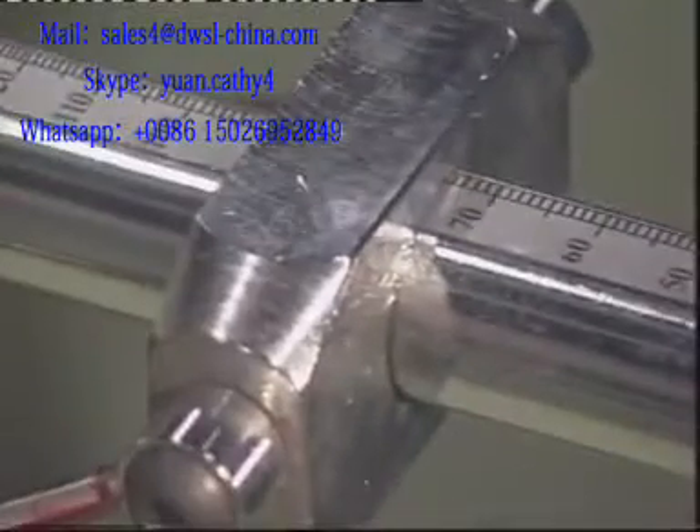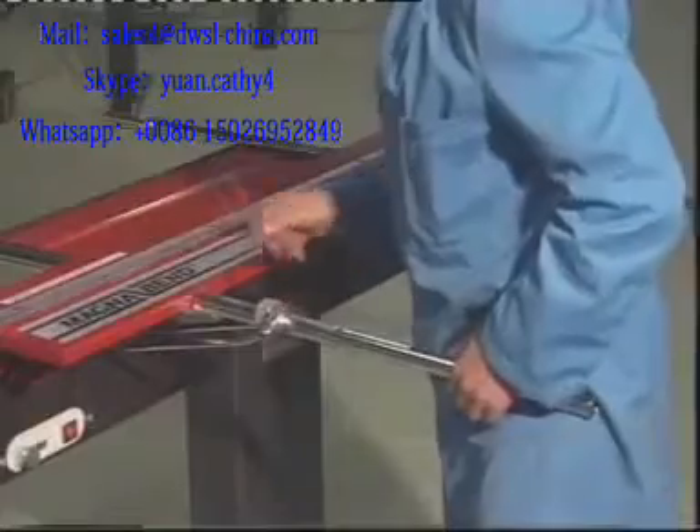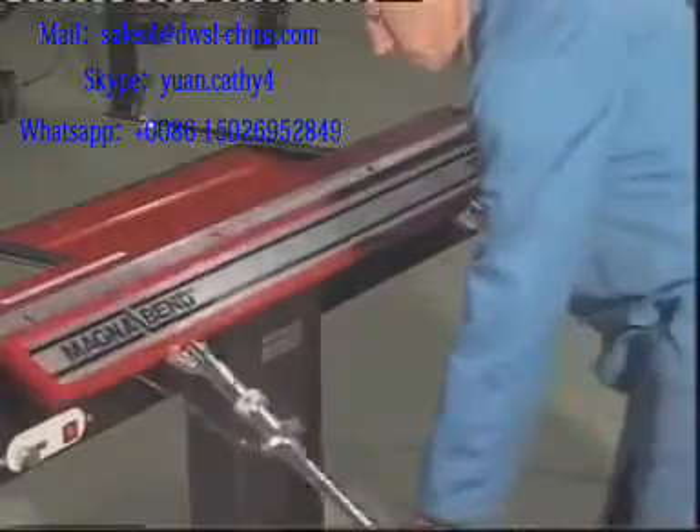The Magna Bend has an accurate angle scale conveniently located in front of you on the handle. For repetitive bending to the same angle, a stop may be quickly set and clamped with the Allen key provided.